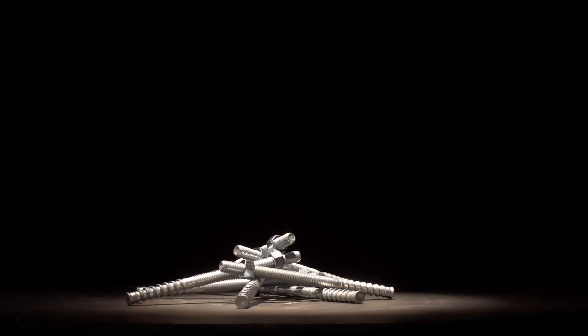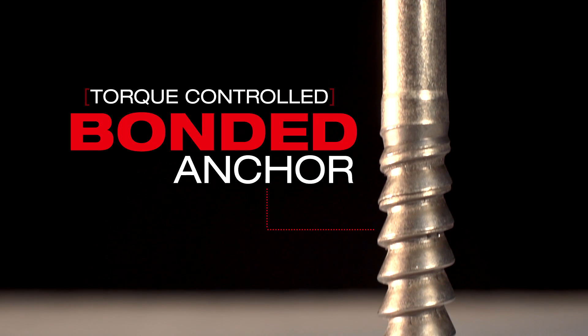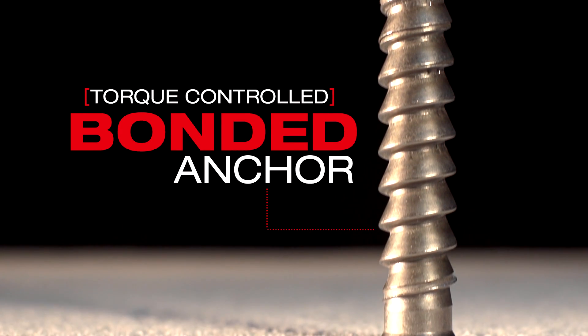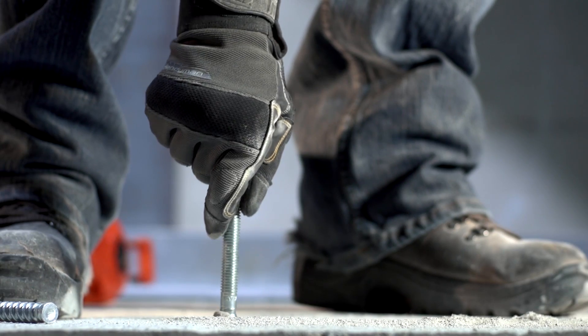No cleaning required? The new HIT Z-Rod eliminates the need for hole cleaning altogether. Its unique shape works as a torque control bonded anchor in hammer drilled holes. Drill the hole, inject the epoxy, install the anchor and move on.